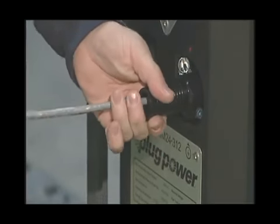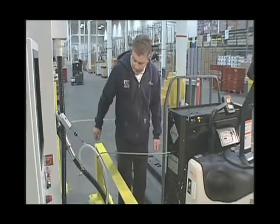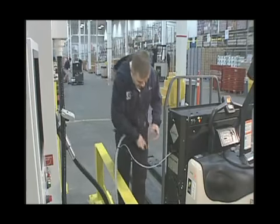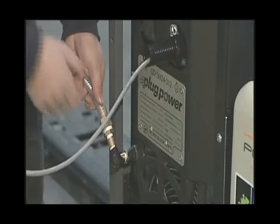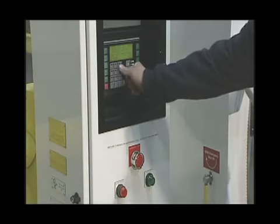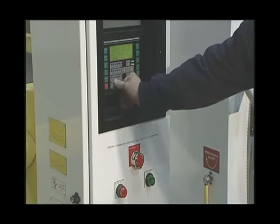Connect the communications cable and then the dewatering line. Enter your pin number using the control panel keypad.